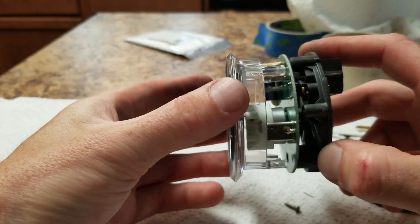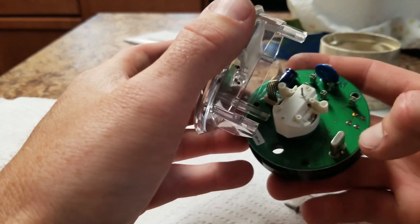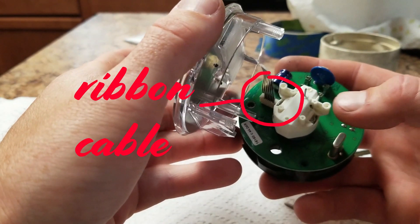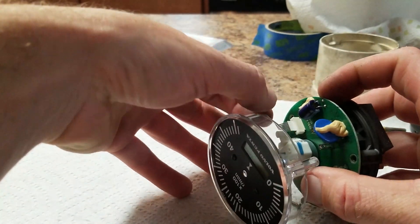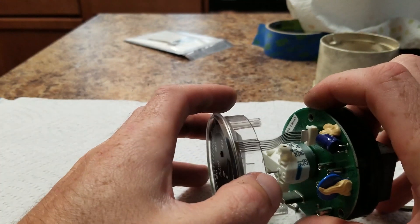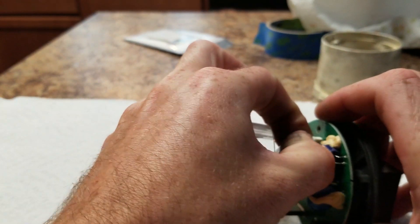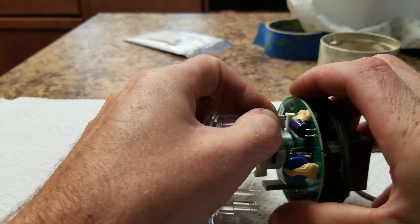Now we're going to separate the two halves. You can see the hour meter has a ribbon cable there. Either very carefully, without damaging the connector itself or the existing ribbon cable, unplug it, like so.